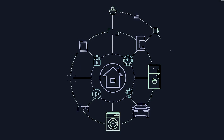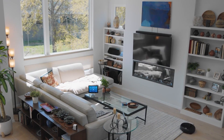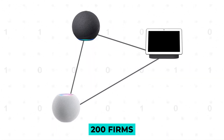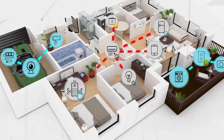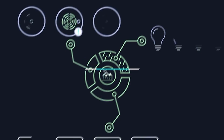Why is MATA vital for your smart home and what does it do? How will it function? An answer to each and every one of your inquiries regarding MATA is given in this video. MATA is an open source networking standard backed by over 200 firms. Its purpose is to enable all of your devices to communicate with one another without the use of a cloud.